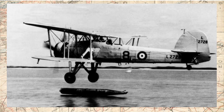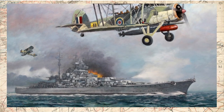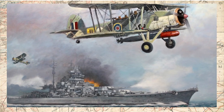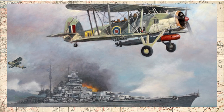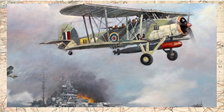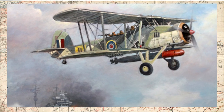Com o fim da guerra na Europa em maio de 1945, os últimos esquadrões de Fairey Swordfish foram desativados. O último esquadrão de treinamento encerrou suas atividades no verão de 1946. Em seus dez anos de serviço, o Fairey Swordfish se mostrou um avião robusto, manobrável e preciso em seus ataques, com quatro versões diferentes sendo produzidas até o final do conflito.